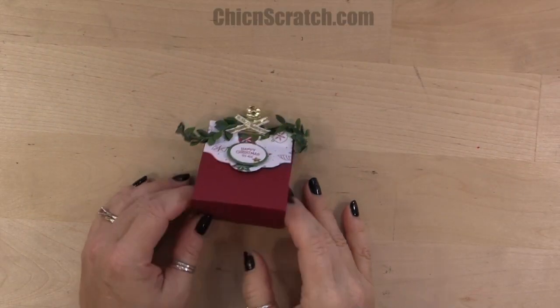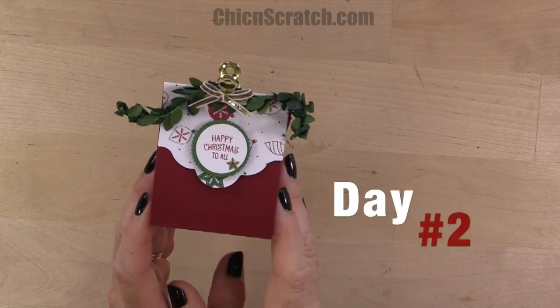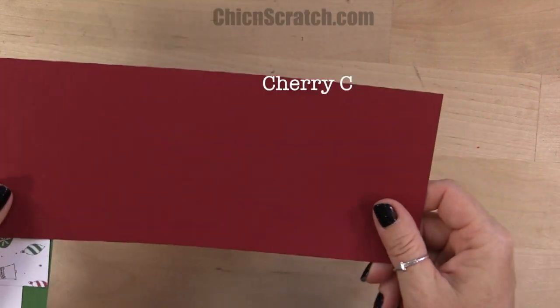Hi, thanks for joining me. This is Angie at Chicken Scratch. This is the project we're making today, and this is day two of the 12 Days of Christmas. The supplies you're going to need is cherry cobbler cardstock.